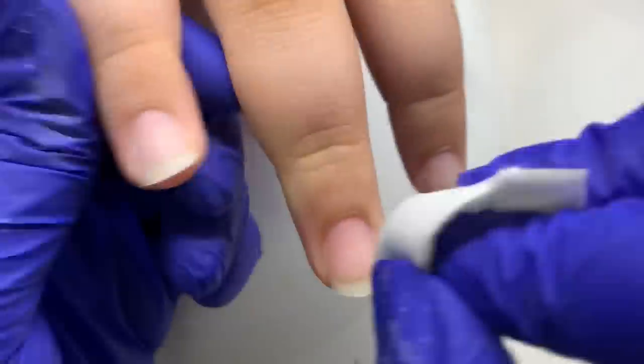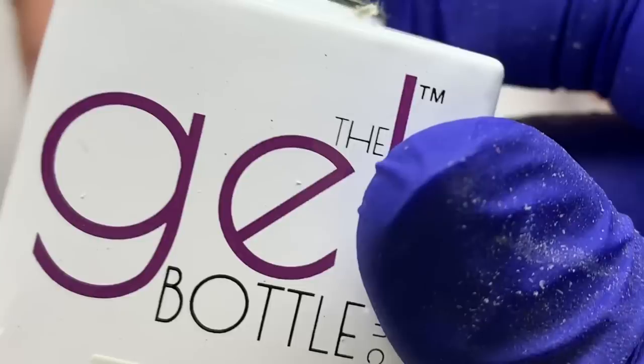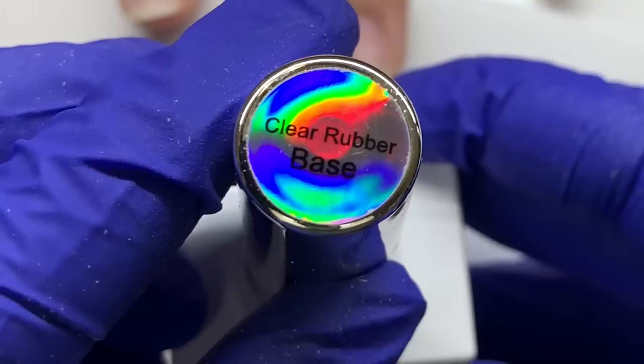All these clips are sped up, so it looks much more aggressive than it is. Once I do that to all her nails, I'm cleansing them with acetone. The acetone will dehydrate the nail, help sanitize it, and helps prepare for our base gel, which is the Gel Bottle Inks clear rubber base.